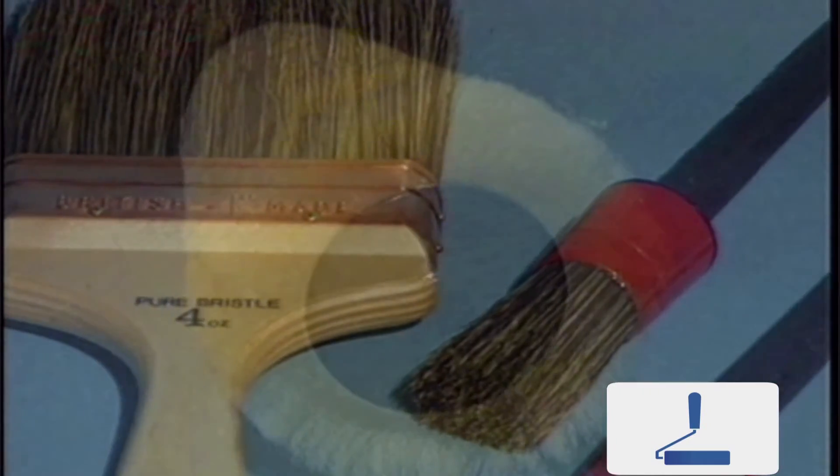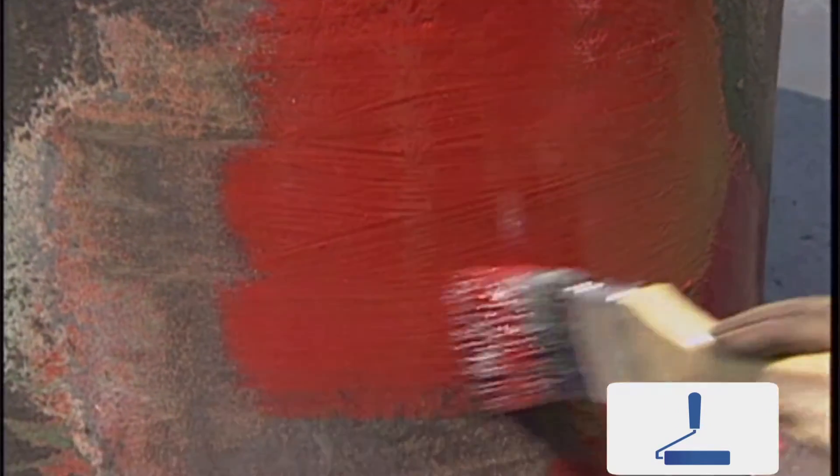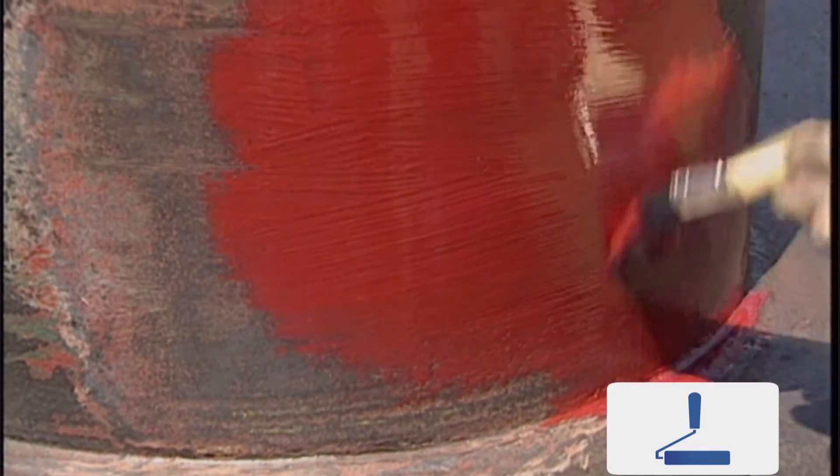Now choose the application tools for the job to be undertaken. The paint brush is best suited for small areas or places which cannot easily be reached or covered by spray application.